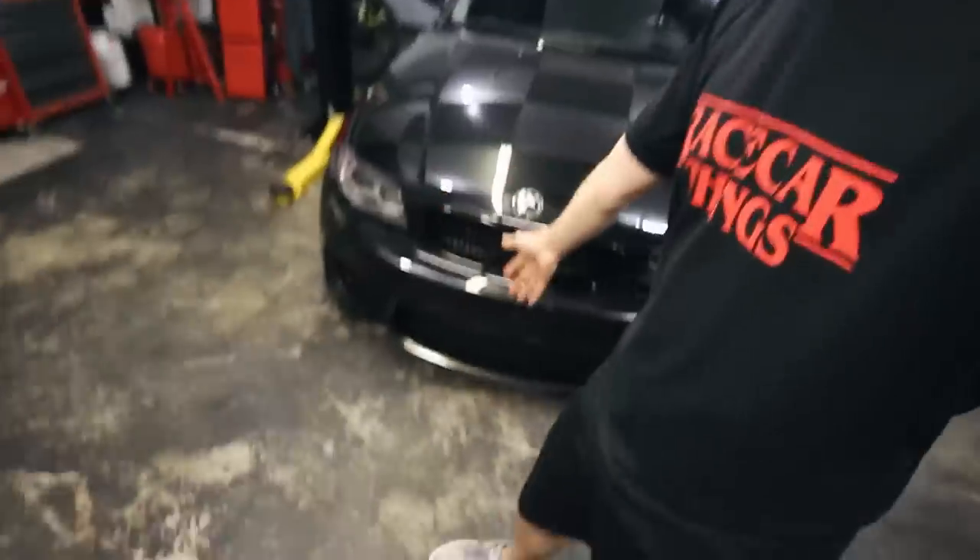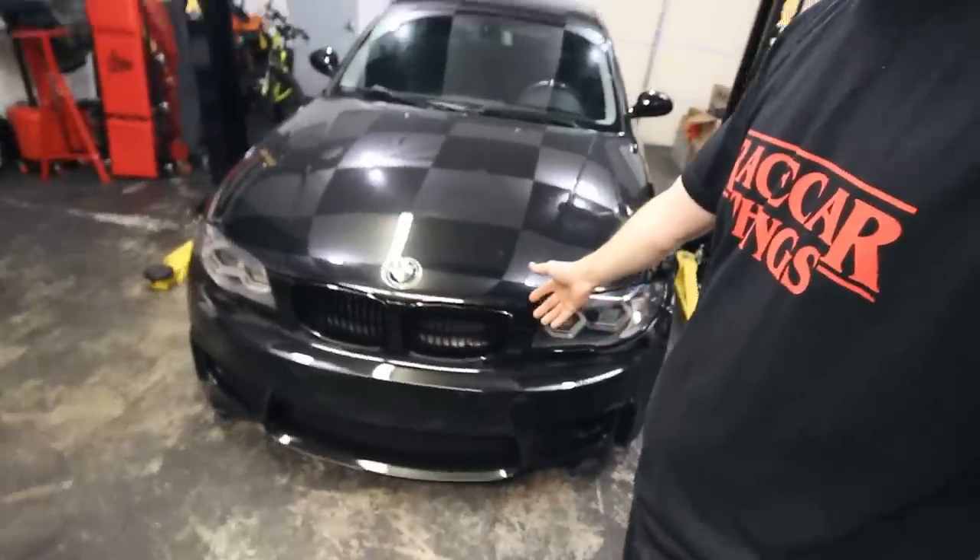What's going on YouTube? Welcome back to another video. You probably just saw me install this 1M style bumper and I'm loving it so far. I couldn't be happier with it.